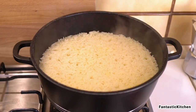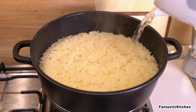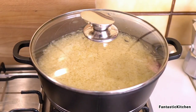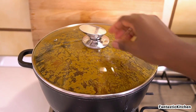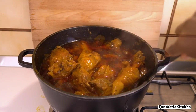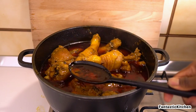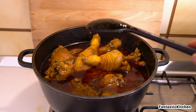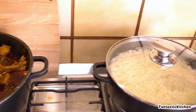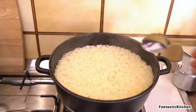Checking on the rice — it's almost done but not quite, so I added a little more water and let it continue cooking until tender and fluffy. Back and forth between the pots, and the stew is ready! Checking the rice one more time — it's completely done, so I'm turning off the heat.